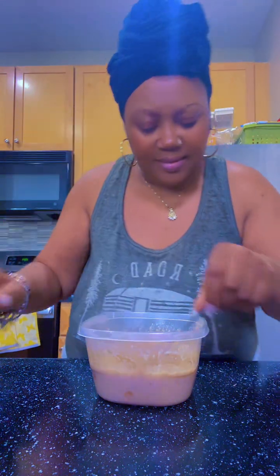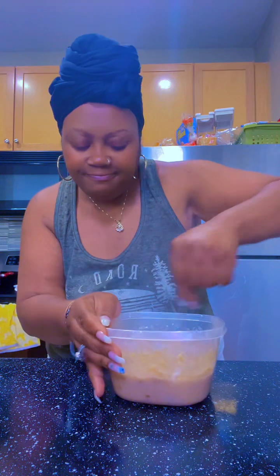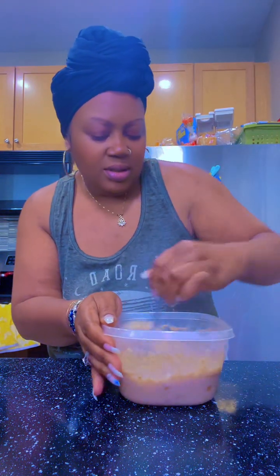Y'all, I usually put bananas in mine and I forgot them — we went to the store, but it's okay. Let's try it. Hitting every time! Hitting every time — I love me some oatmeal, y'all. Bye!